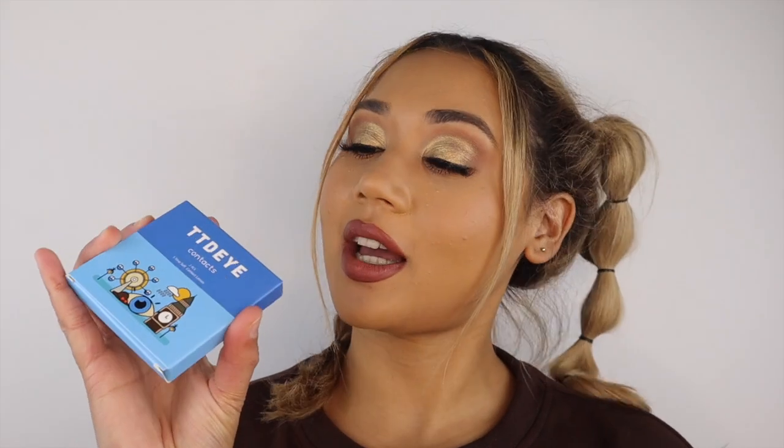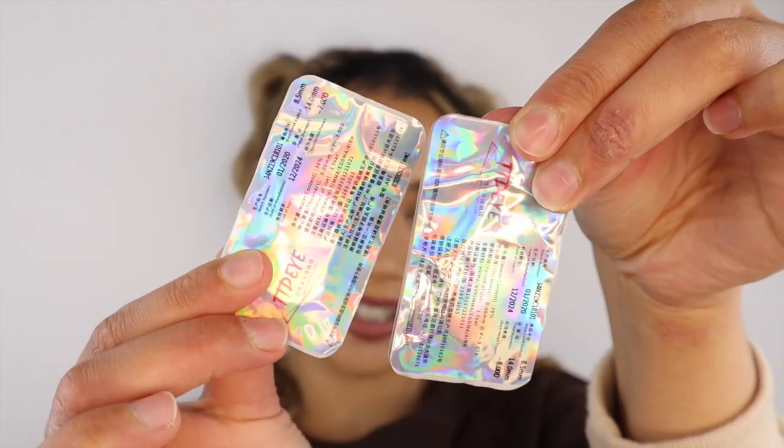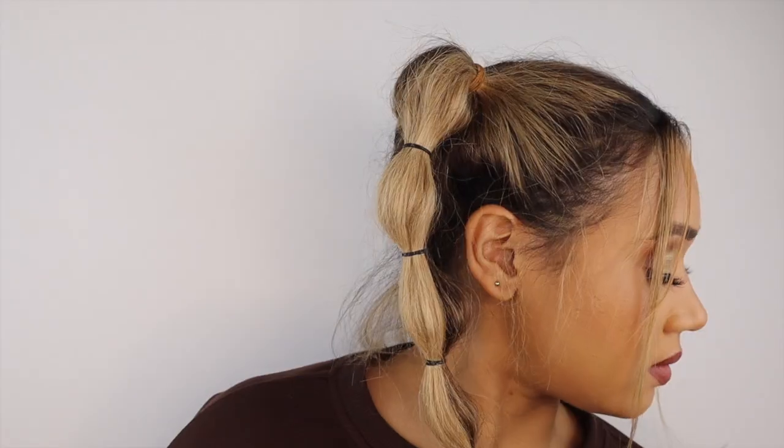Next up, I'm going to try on this HD Brownness, and then we're going to move on to a little bit more of the creative colors. So this is how it looks. It looks nice — it's like a mixture between gray and green. Very nice.